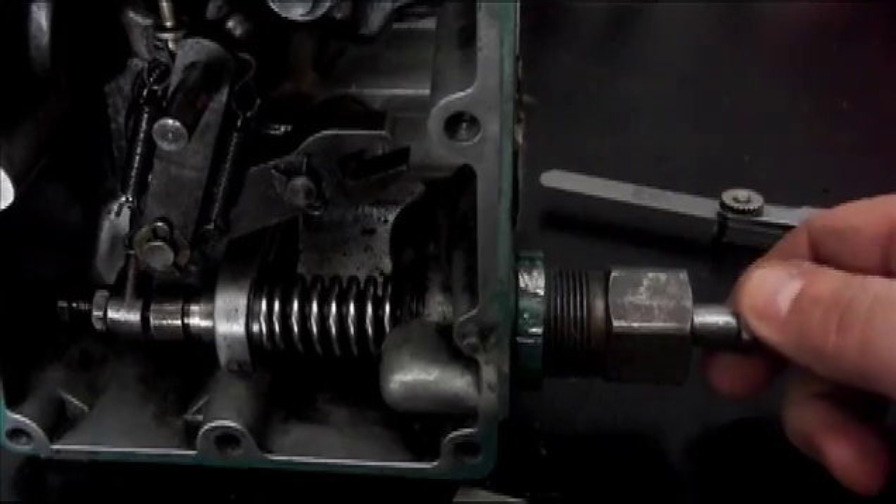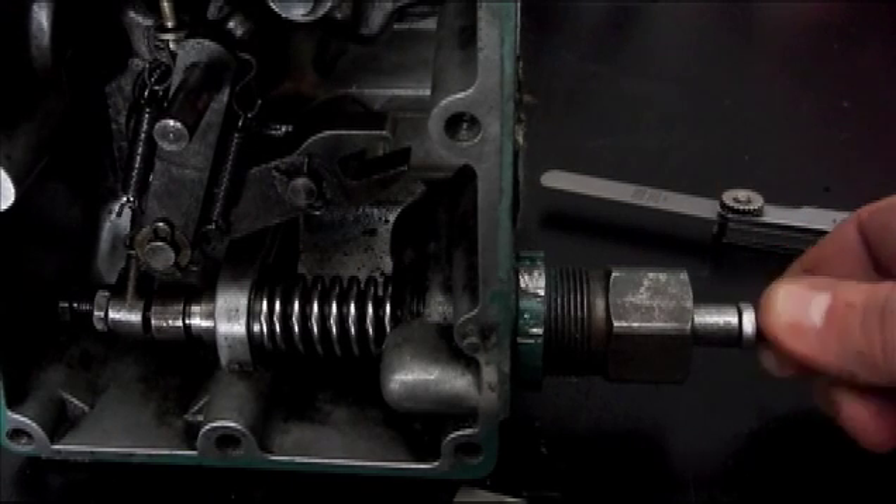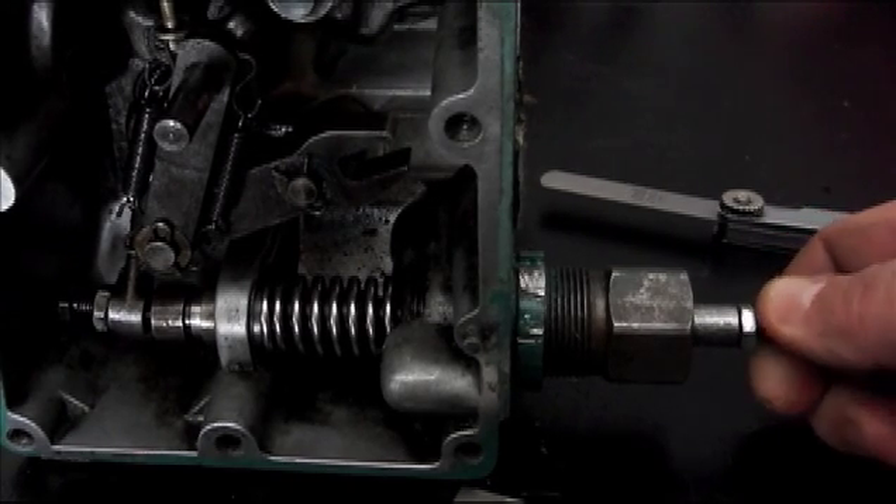Get it set to about 500 RPM. Make sure you're using a tachometer before you're screwing with anything in here — make sure you have a tachometer on your engine. The engine will be running, and you'll just adjust this until you get the idle that you want.